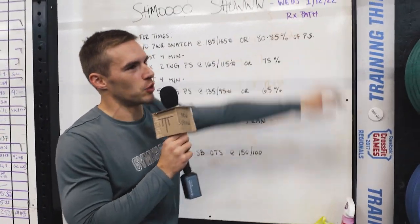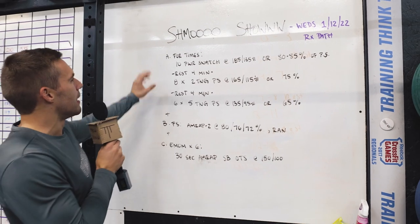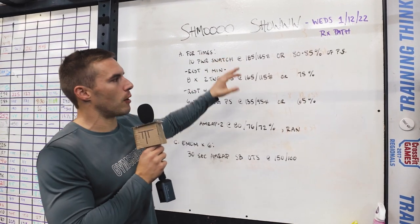Welcome back to the news show, my friends. Today we're doing a strength piece from the Rx Path. This is on Wednesday, 11/2/2022. Four times you're going to do 10 power snatches at 185 or 135.